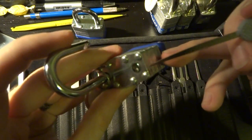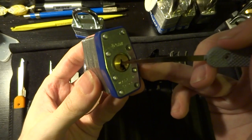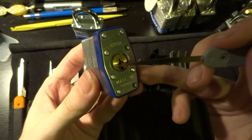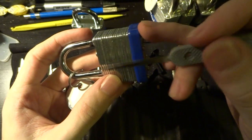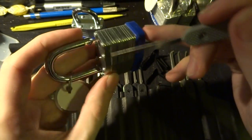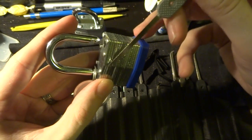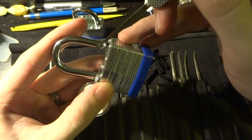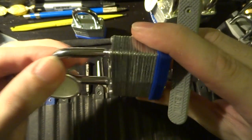On the inside of this lock, it has a sort of U shape that the back of this cylinder engages with. And when the cylinder turns, it has a little sort of cam on the back that pushes this into the body of the lock, away from this little cutout, which is what it engages with and keeps the shackle closed.